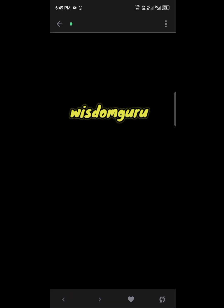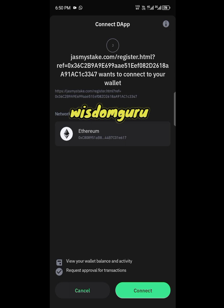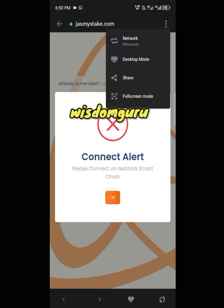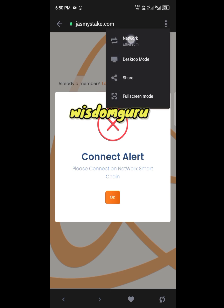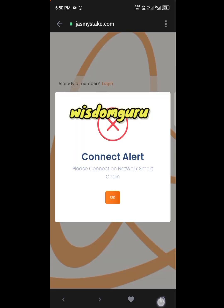Make sure you select BNB Smart Chain. The reason is that this Jasmine coin is built on the BNB Smart Chain network, so connecting with Ethereum will not be successful — you cannot register your account on the Ethereum network. Click Cancel, then click OK. Now click the three dots at the top right, click on Network, select BNB Smart Chain, then click the reload icon at the bottom to reload the page.